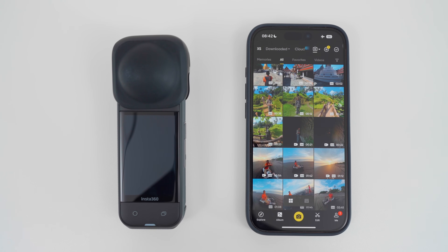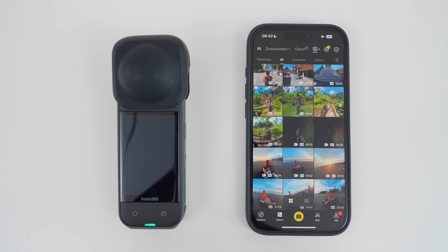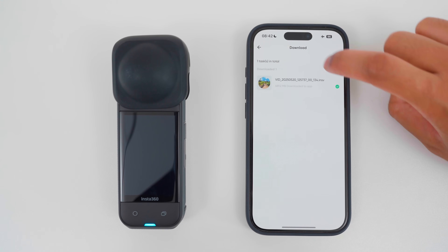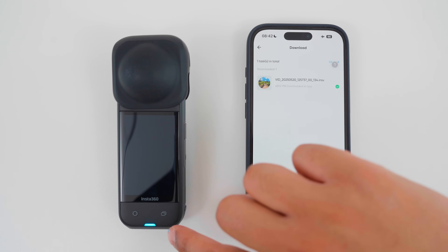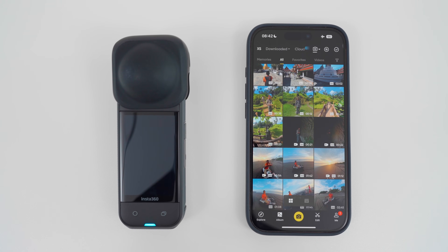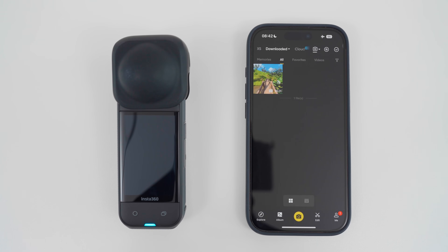When the footage is downloading, the camera will flash green so you know it's downloading, and once it's finished downloading, it will stop flashing green. I can go to the queue to see the progress of the download. Once the download has finished, the indicator light turns to a solid blue color. To see the footage I downloaded to my phone, I will go to the downloaded section, and here is the trimmed footage I downloaded.